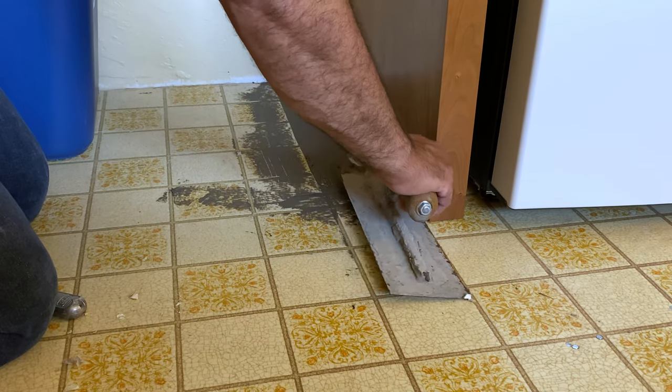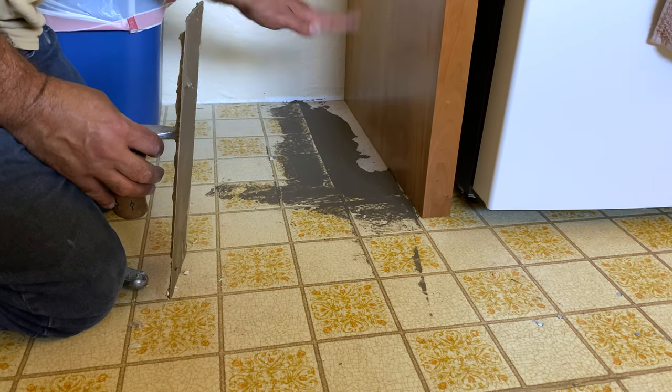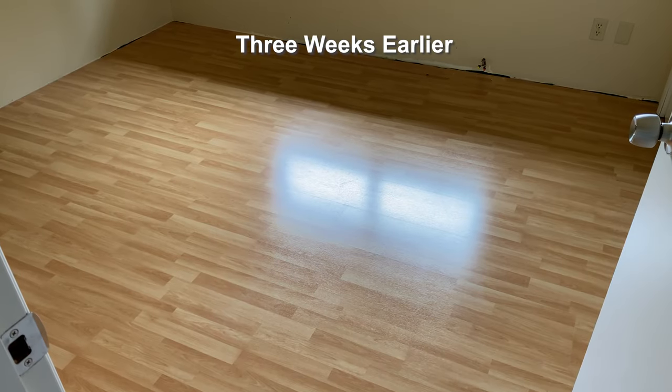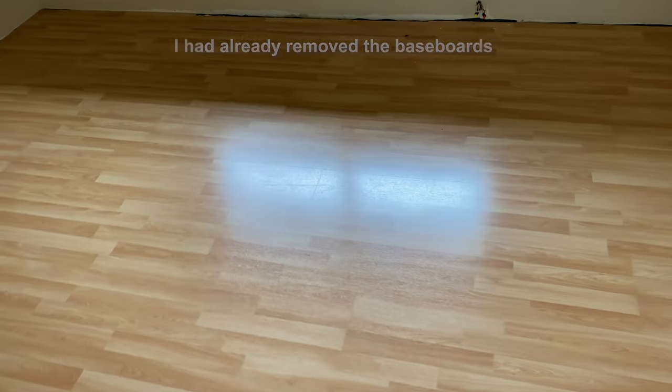Sometimes people will just fill this in with a piece of cardboard or something to prevent the boards from flopping down. Now that I have a process for removing the squeaks, the next room is this empty bedroom, but first I have to pull out the laminate flooring.